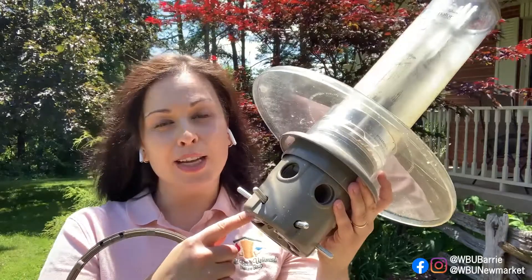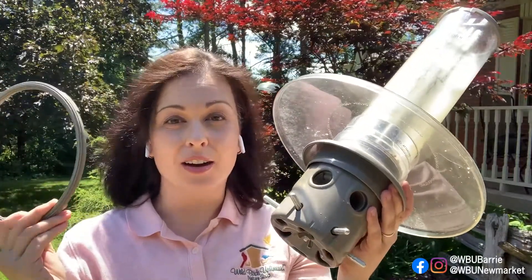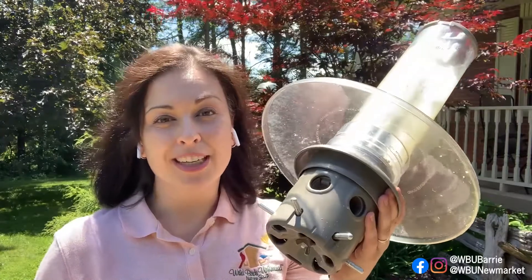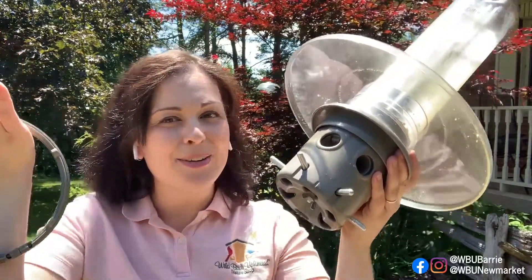One final thing I want to mention: when you remove the ring, it does discourage cardinals from visiting. This is called the cardinal ring, and I know a lot of folks have cardinals that love this feeder and really want to continue seeing them all summer long. So this is a tough decision — keep the blackbirds out or keep the cardinals coming.